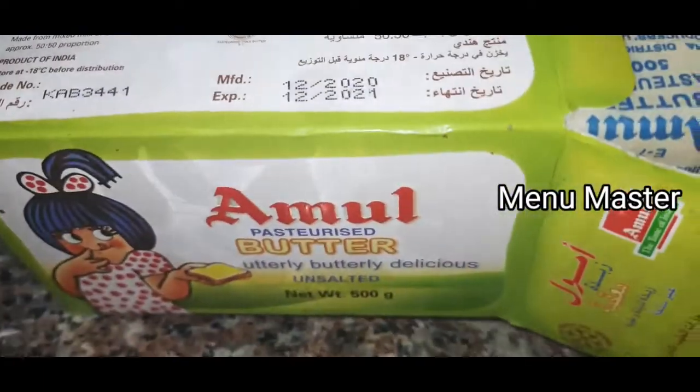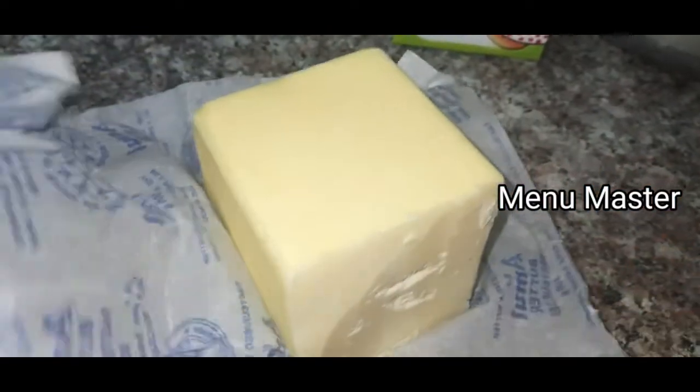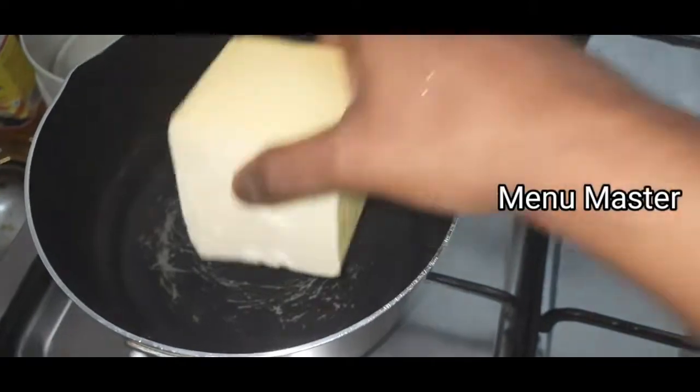Add some fresh nut to the butter. If we need to add some fresh nut to the butter, add some fresh nut. We will add the pan to the pan and cook all the pan as well.